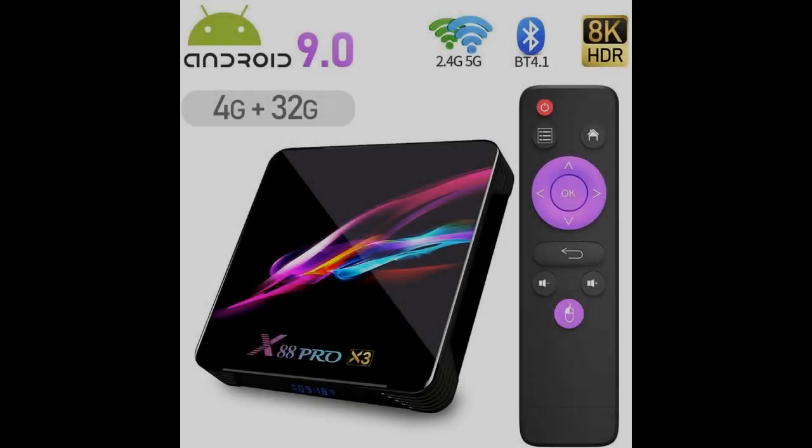Introducing features you're looking for in a fast overview on Android 9.0 TV Box. Yagala X3 Android Box, 4GB DDR3, 32GB storage, MCM Logic S905 X3 Quad-Core 64-bit.